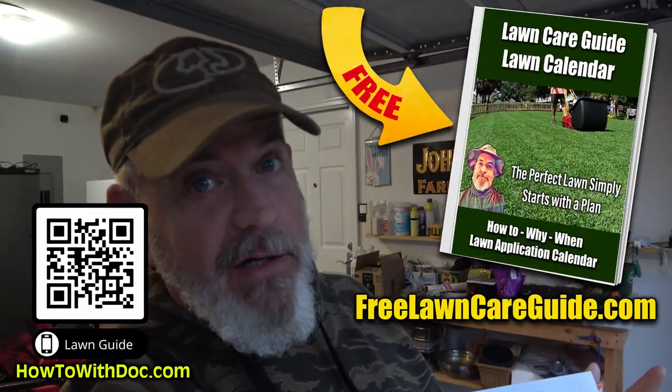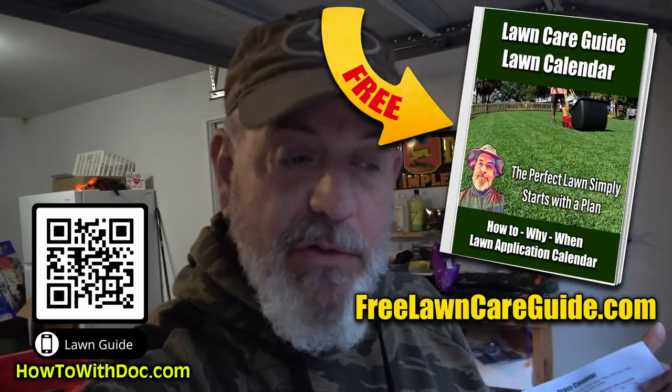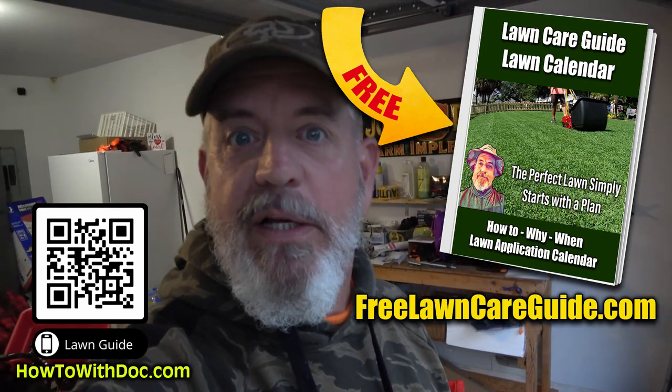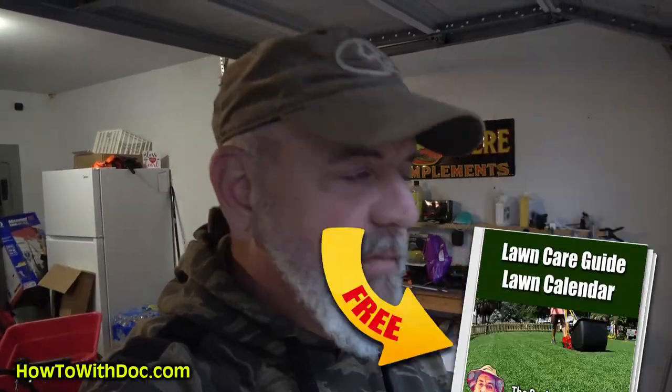I have my lawn care calendar. This is warm season — this is Bermuda. I have one for zoysia, and we have one for cool season lawns. If you go to freelawncareguide.com, you can get the calendars and it'll walk you through the entire year, tell you exactly what to do, show you all the products, everything. So make sure you go there and find out.